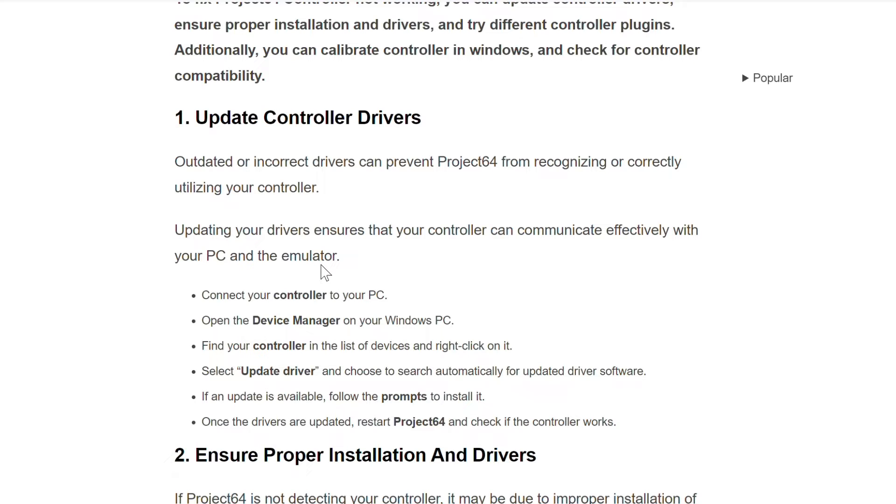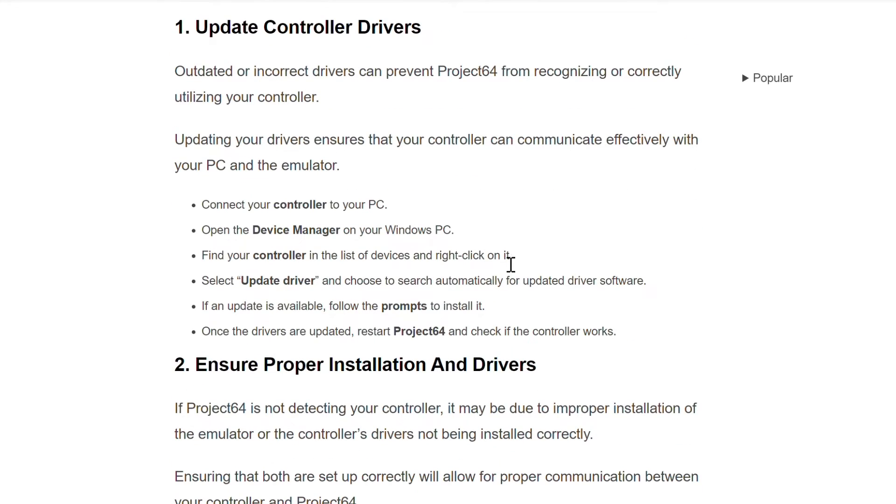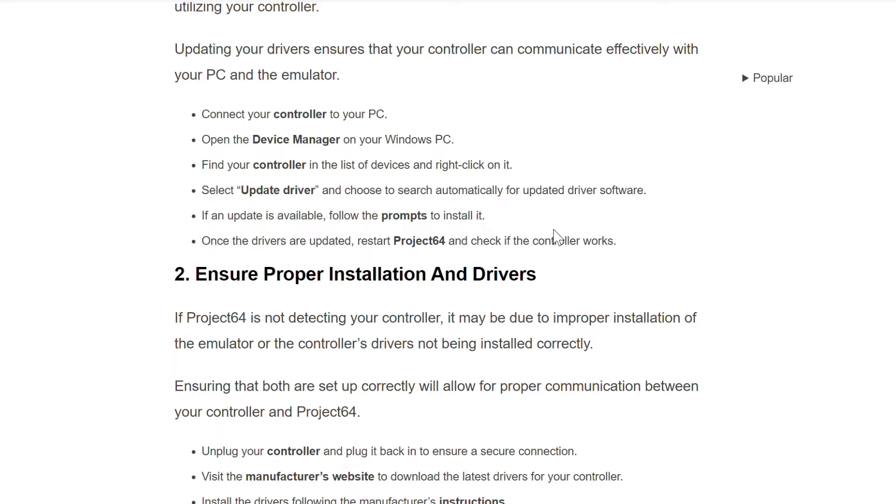Open the Device Manager on your Windows PC. Find your controller in the list of devices and right-click on it. Select 'Update Drivers' and choose to search automatically for updated drivers. If an update is available, follow the prompts to install it. Once the drivers are updated, restart Project 64 and check if the controller works.